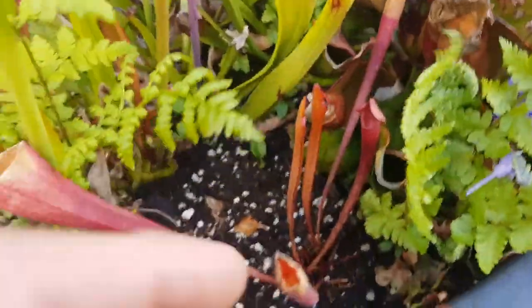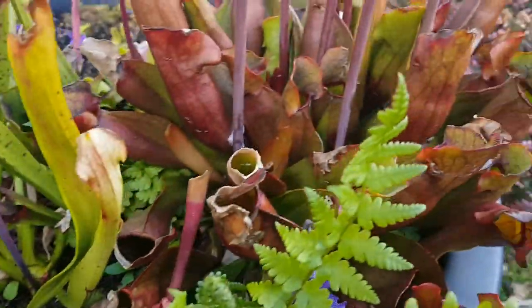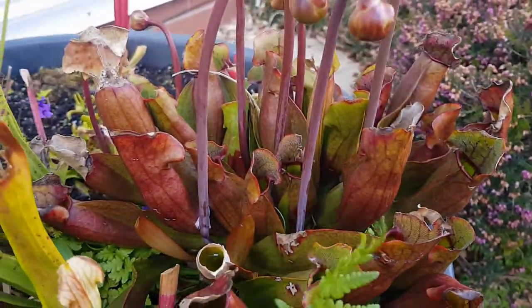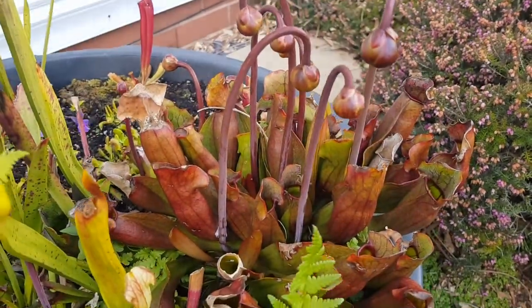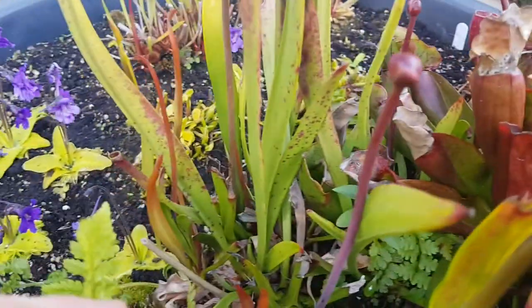My Sarracenia is starting to grow flowers. I've also put in some new Sarracenia hybrids. This is Judith Soper from Hampshire Carnivorous Plants. It's my Sarracenia purpurea — you can see there's quite a lot of growth on it.